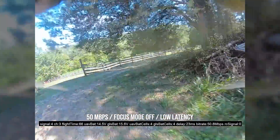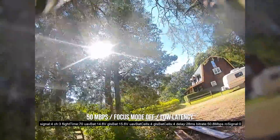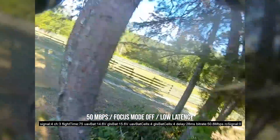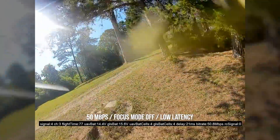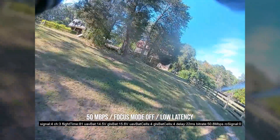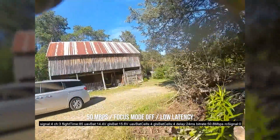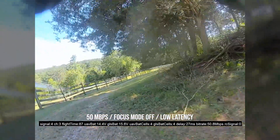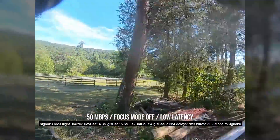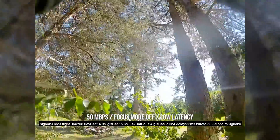Look at those little branches you can see — it's insane. I talked in one of my videos about how there's a trade-off between image detail and latency: as latency goes up, you become less confident, but as you can see more objects to avoid, you become more confident. So you could, in some sense, make up for a higher latency connection with more image quality. I think this is a fantastic example of that.